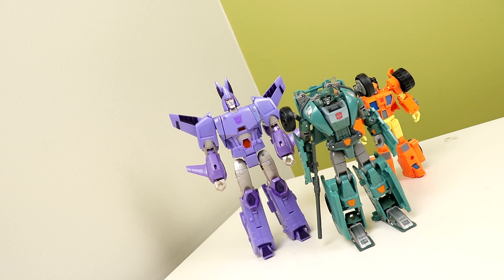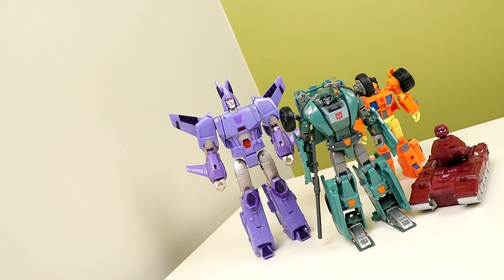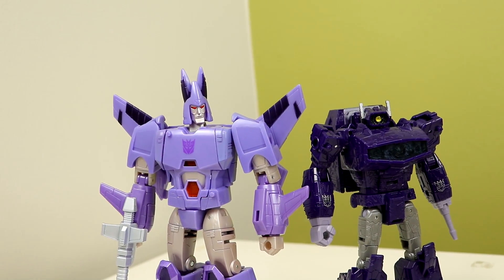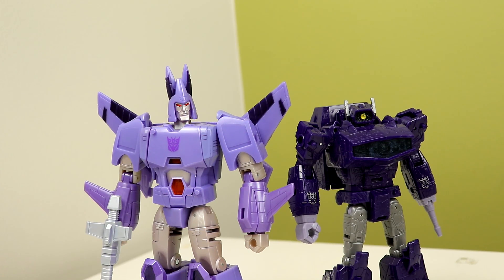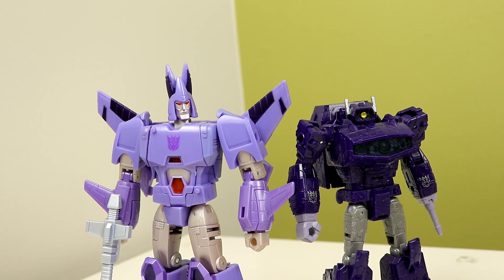I get figures like Warpath and I love it, so I'm hyped for Pipes. But something like Cyclonus — I have no attachment to the character, which is why I never intended on getting it before. But so many of you asked me to, so I ended up doing so. It does look good and I say it's worth it for sure, but personally I just don't vibe with the bot mode.